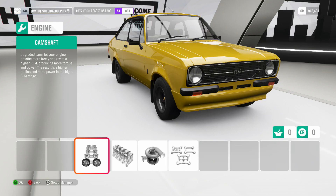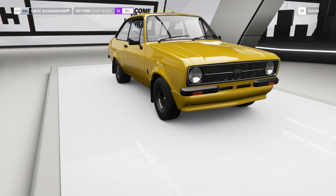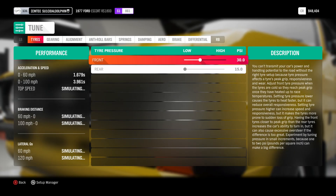Upgrade both the roll bars and put in all the weight reduction you possibly can. For the engine upgrades you want to upgrade the camshaft, displacement, and put a big single turbo on it, and remove the restrictors. That will bring it to 668 horsepower, 682 foot-pounds of torque, and 1,632 pounds — which is probably around 700 kilos or so.